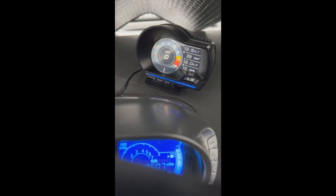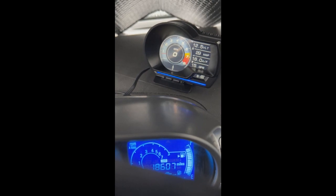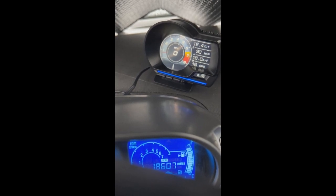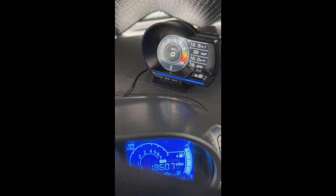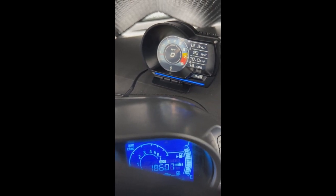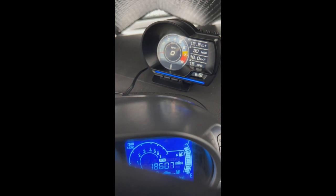Hello everybody, welcome back to the channel. This video is going to go across multiple platforms. I'm going to show you my new gauge that I got from Amazon for $45. I'm in my car — this is an OBD2 plug-and-play gauge that just plugs in and reads the data from the OBD2 port.